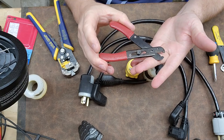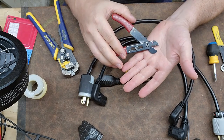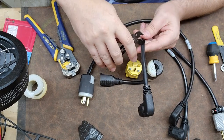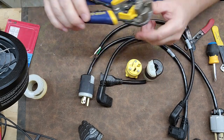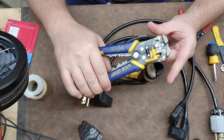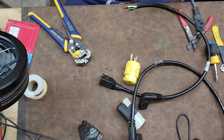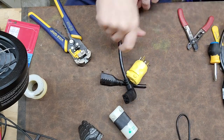I use two different types of wire cutters. In the field I only use one, but here I have the luxury of using two. I love this style wire cutter and wire stripper because it allows me to cut the outer jacket. And for the sake of brevity, we also have the auto strippers.